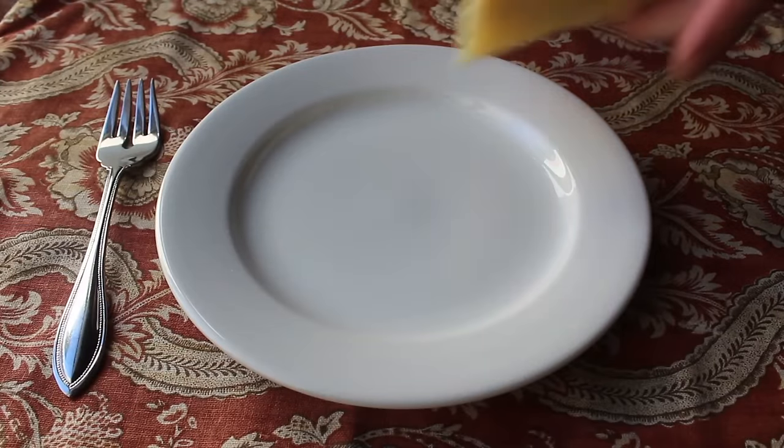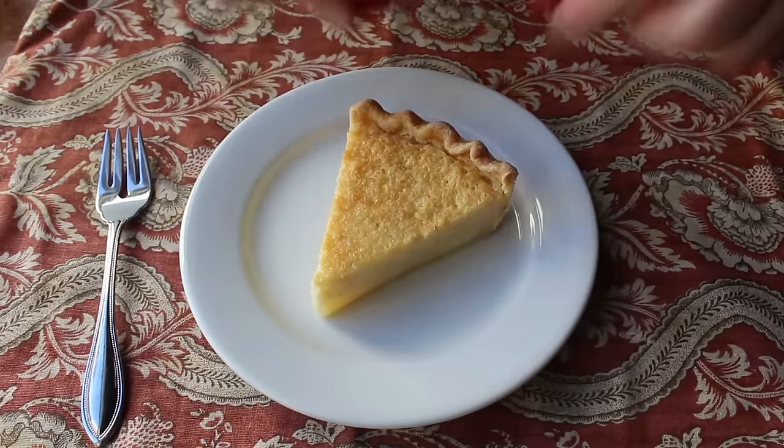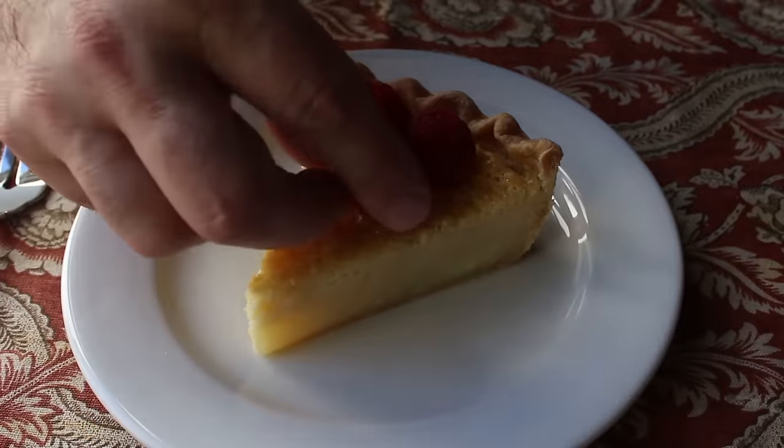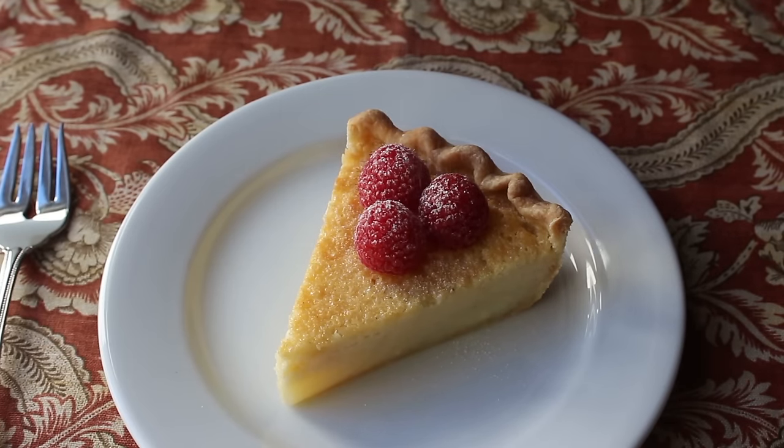Of course that's going to be up to you — you are, after all, the third eye of your pie. I served up a nice cold slice, garnished with three strategically placed raspberries, and finished that off with a little dusting of powdered sugar. And that's it — my buttermilk pie is ready to enjoy.